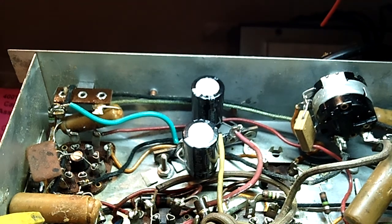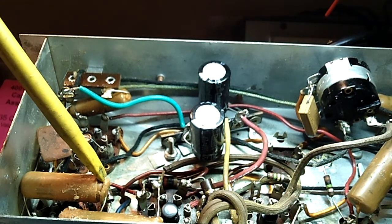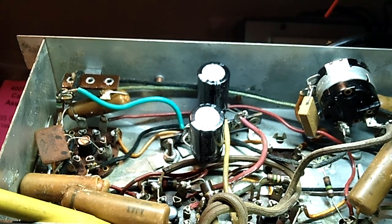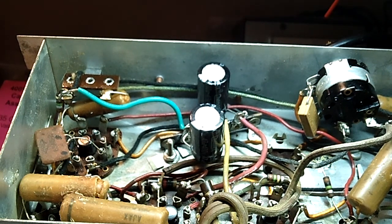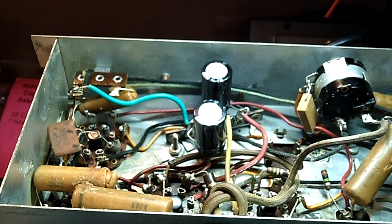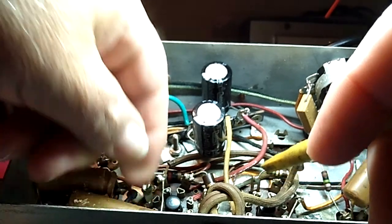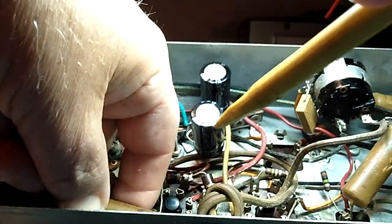This guy here at the end came right out, so I know it's no good - that definitely has to come out. There's another one down below it that has to come out too, and they're turned around so I can't even see what the values are. Turning it back and forth to try to read it, but it's so washed out I can't tell.